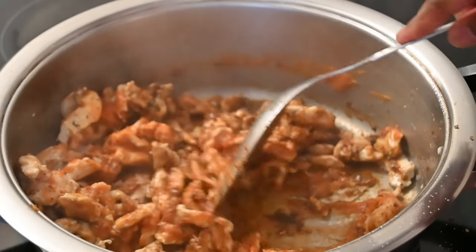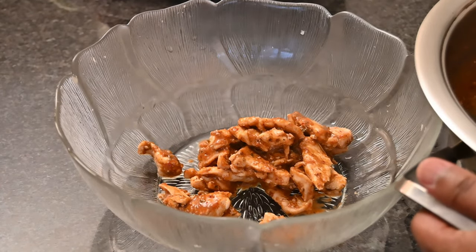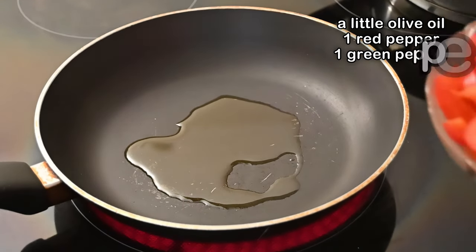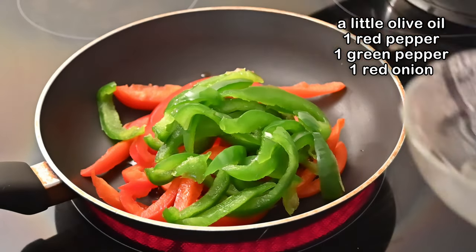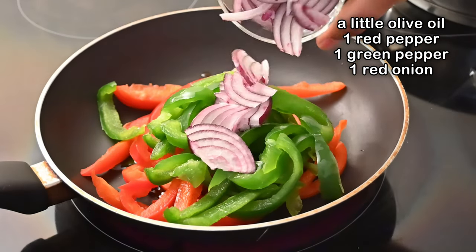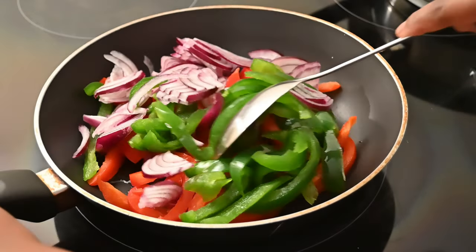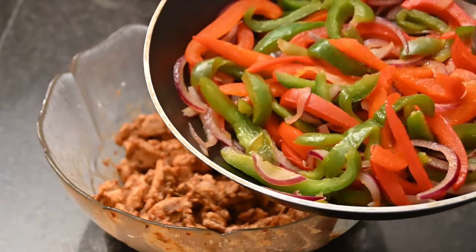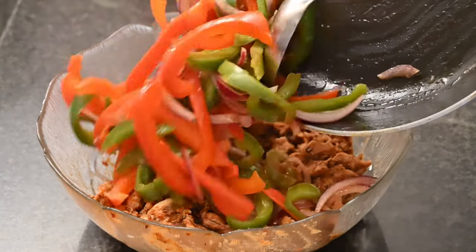Then add in four tablespoons of the pizza sauce we made earlier and give this a quick mix. Once the chicken has cooked, transfer it into a bowl and allow it to cool. Taking a frying pan, add in one red pepper, one green pepper, and one red onion. Toss this around until all the water has dried out. Once the peppers and onions have slightly dried out, add them into your chicken bowl.